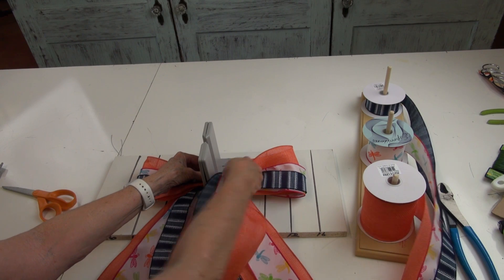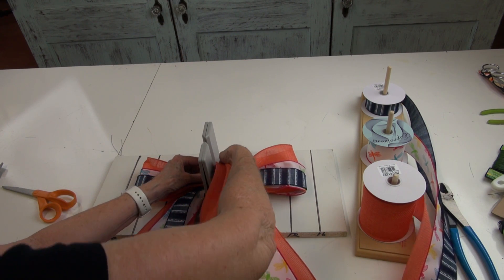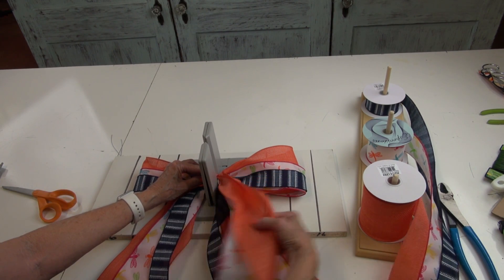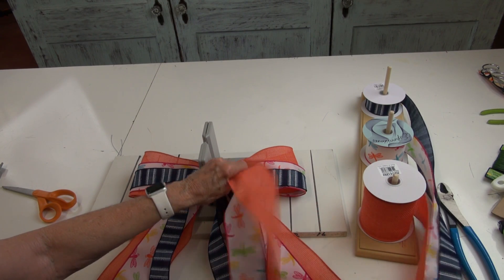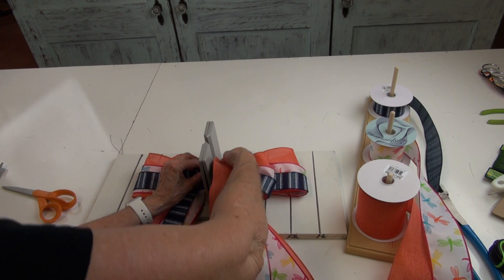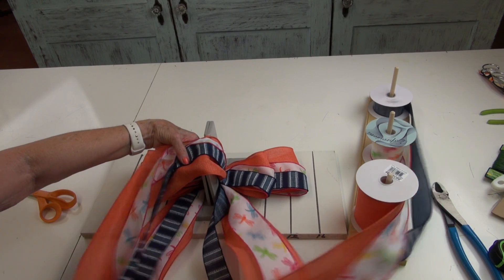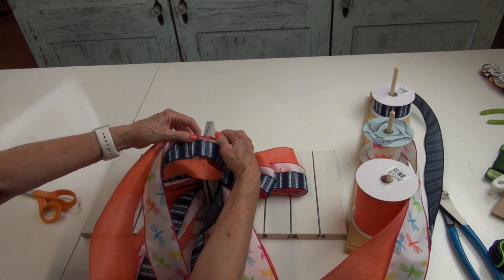Now I have to twist and bring my right side up again. I'm going to make this loop smaller. Twist, twist, bring the right side up, and this time I'm going to make just a little small loop — that's going to be my center loop for my bow.